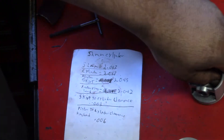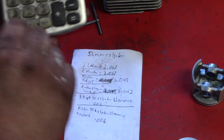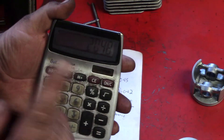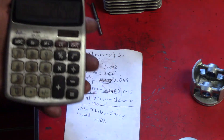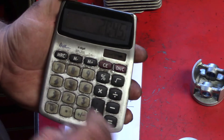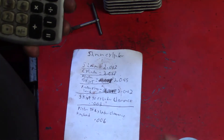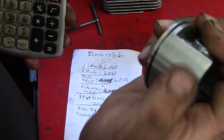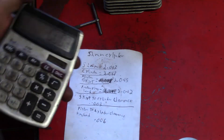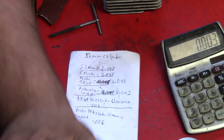Now how you figure out your clearance: add this up. We know 2.048 — that's the size of the cylinder that we mic'd. Skirt clearance: subtract 2.045 — that's three thousandths. So from here to here is three thousandths clearance — that's perfect. And up here at the ring land, subtract that — that's six thousandths. That is perfect.